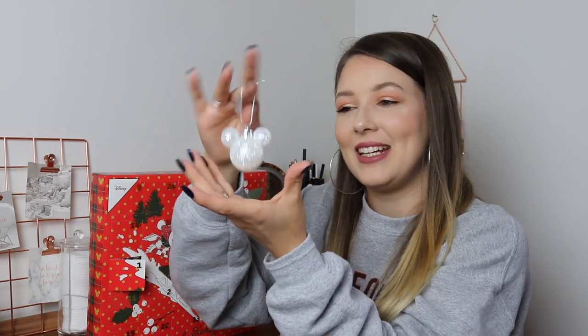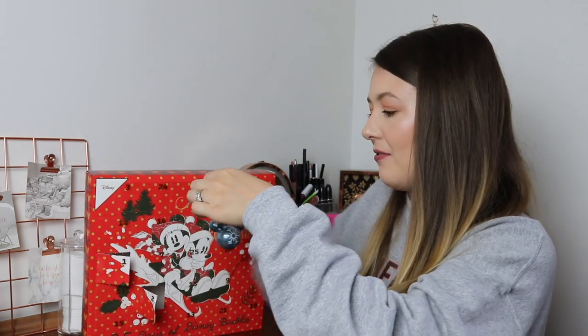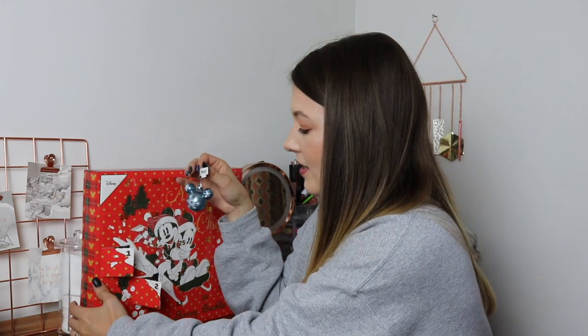Day number one: we have this white and silver glittered bauble in the shape of Mickey Mouse ears, which is really really cute. Day number two: a baby blue one with white snowflakes printed on it, again in the Mickey Mouse ears shape. Day number three: this gorgeous brown Mickey Mouse ears with glittered bronze ears, which is really adorable. Day number four: it's sort of see-through with black plastic and a white glitter ribbon around it — another really adorable one.